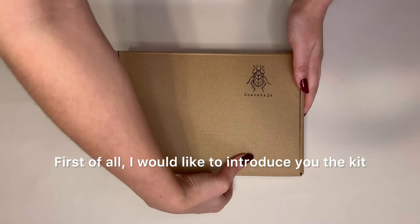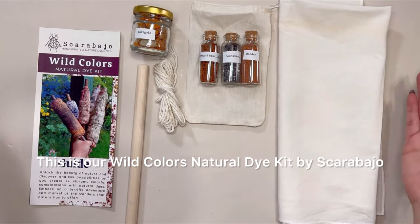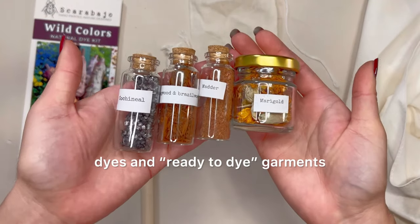First of all, I would like to introduce you to the kit. This is our Wild Colors Natural Dye Kit by Escarabajo. You can find the link in the description box. It comes with instructions, dyes, and ready-to-tie garments.